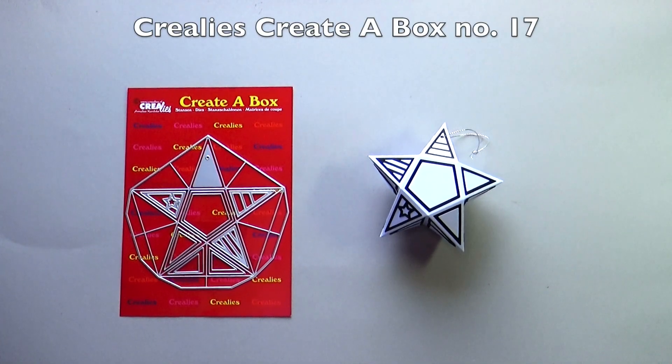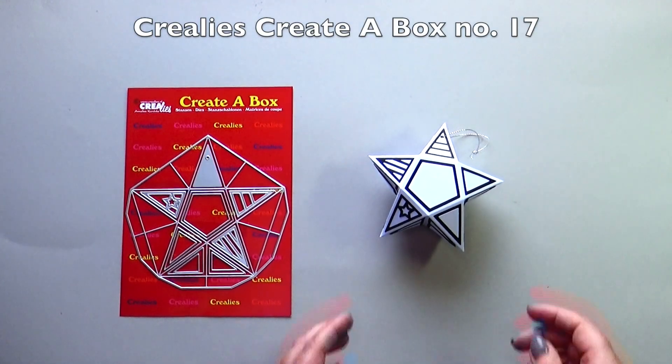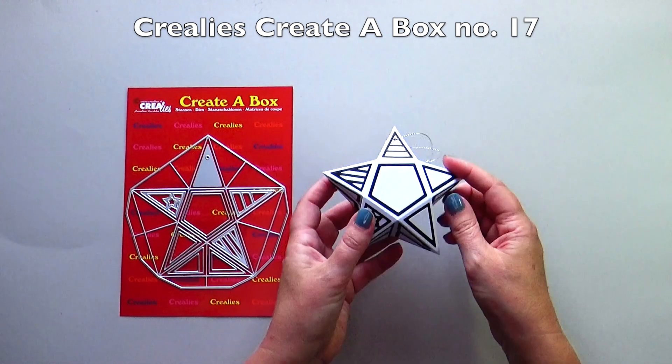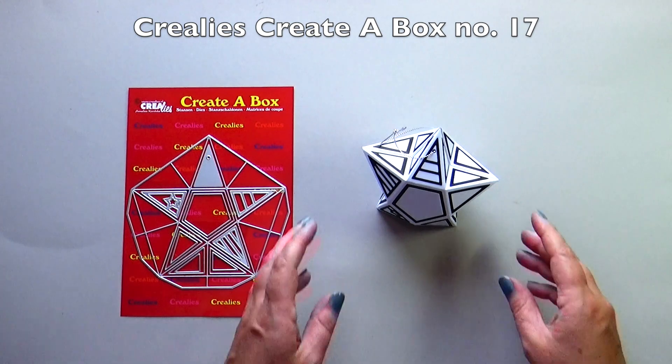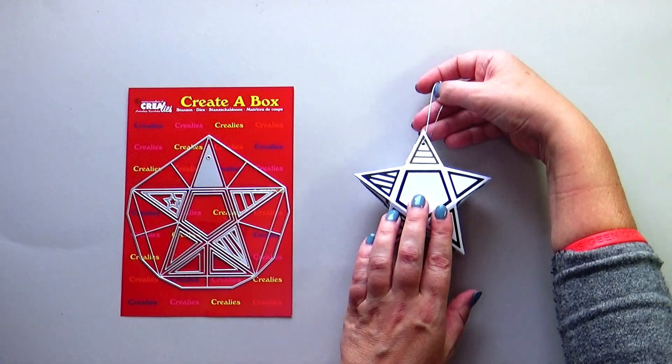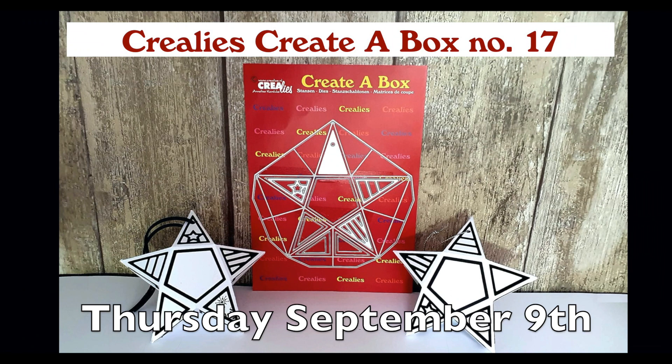We have two lovely new box die sets this month. Crayleys creator box number 17 is the star box. The box can stand up, lie down, or hang. Thursday September 9th there will be a full tutorial video on the Crayleys YouTube channel with this die set.